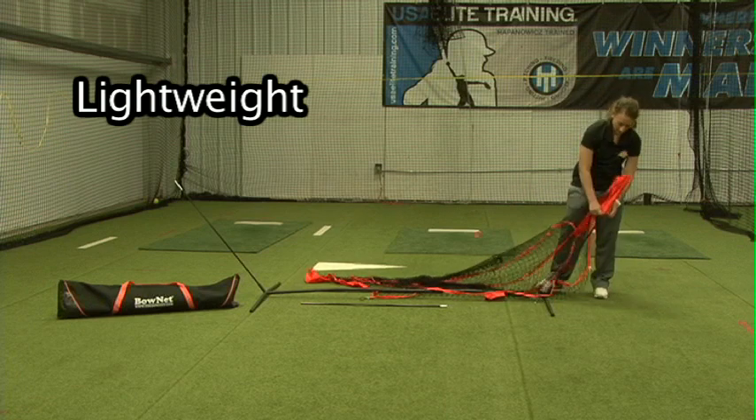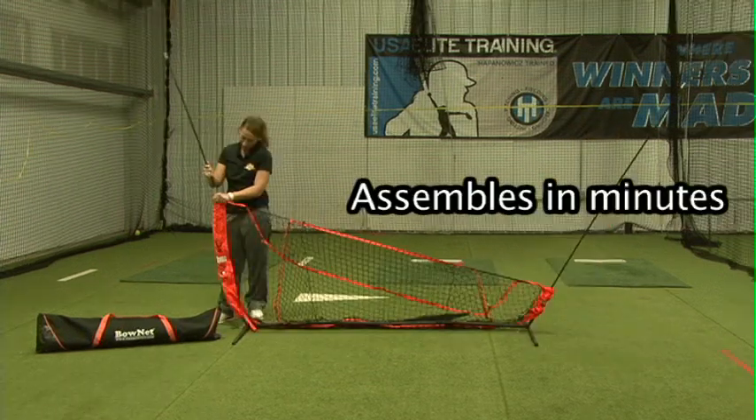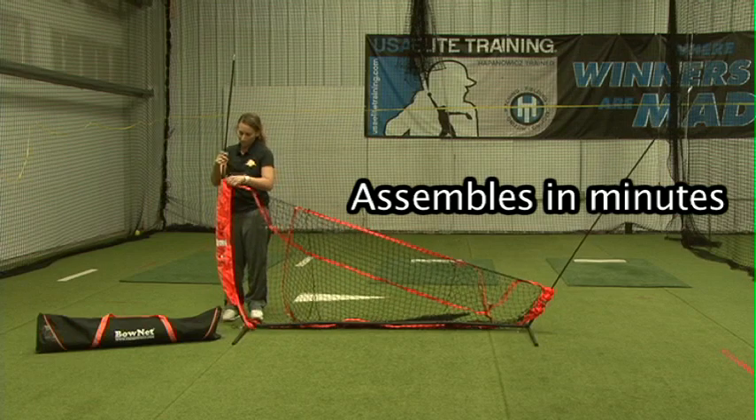This 7x7 net is lightweight and sets up in minutes. Its design makes it the perfect warm-up net before games at tournaments for players of all ages.